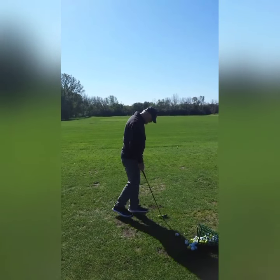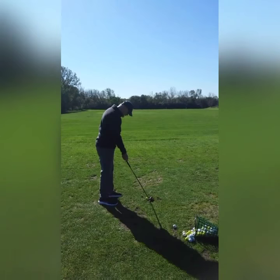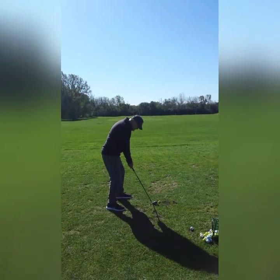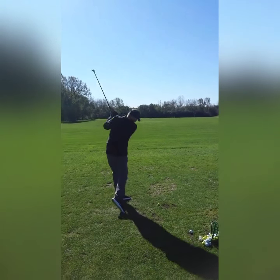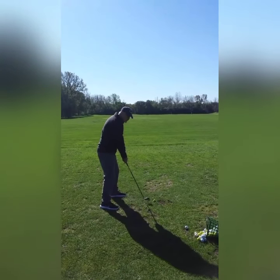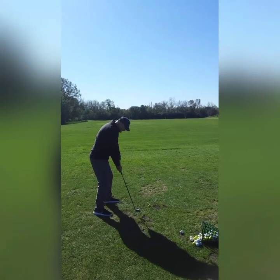Let's do one more, then I'll turn the camera off and work a little bit. I can see pretty well from this angle what's going on. You look better — your practice swings are great. It is so good right there.